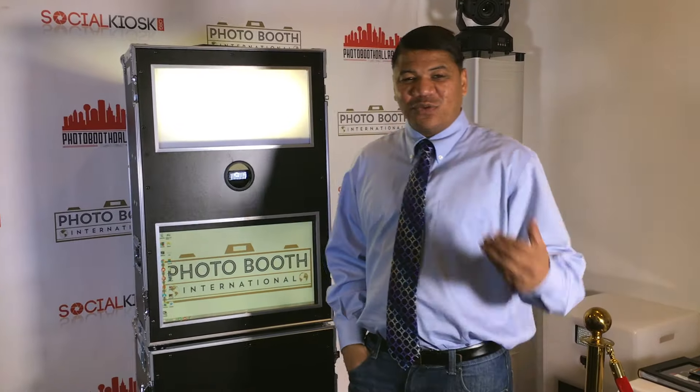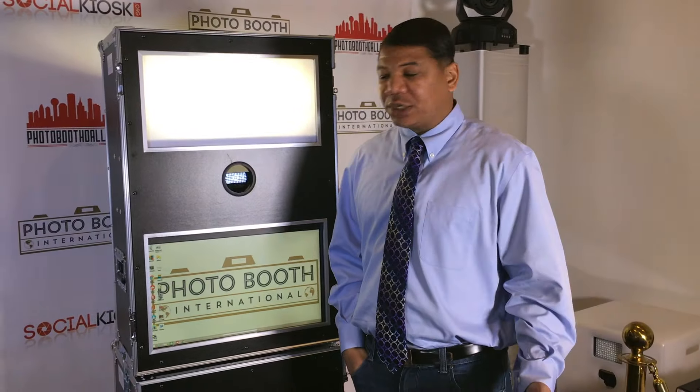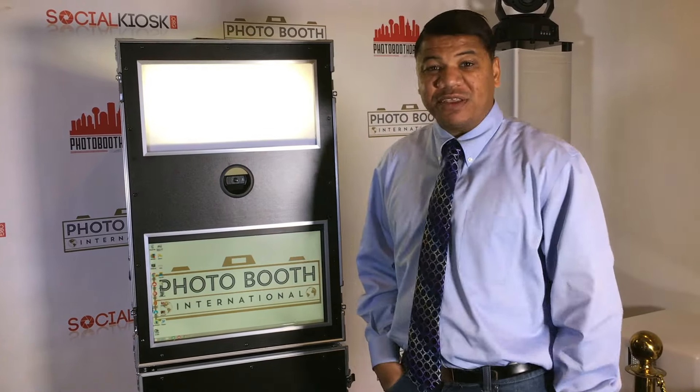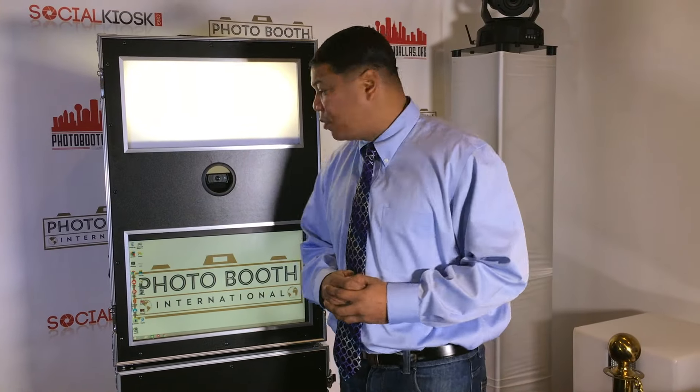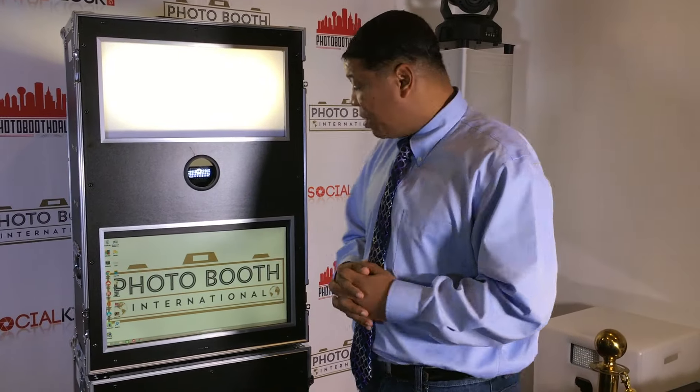Hello, how you doing today? I'd like to welcome you to Photo Booth International. We're going to be talking to you today about the Model A — all the perks and all the bells and whistles that come with owning the Model A. Going into the photo booth business is a great opportunity and a great decision that you made.